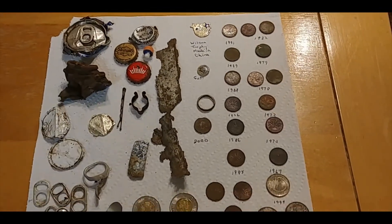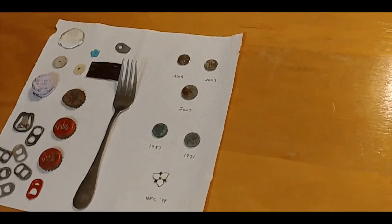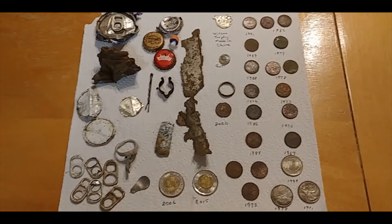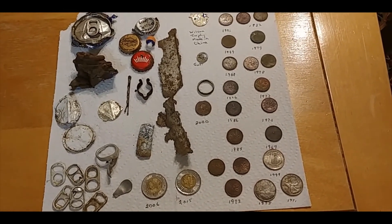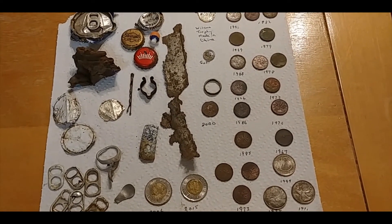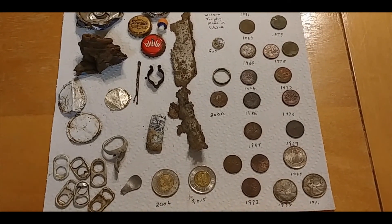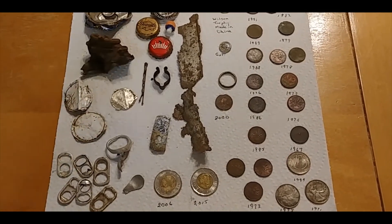So there you are, my friends — these are the spoils of my hunt at park number one and park number two. I am well over five dollars richer than I was before I went out, and it's very satisfying to be able to dig in Ontario in November. It might be the last time for this year, but I'm glad I had the opportunity to go out. So until I get a chance to see you again — here's auntie waving goodbye. Toodaloo!